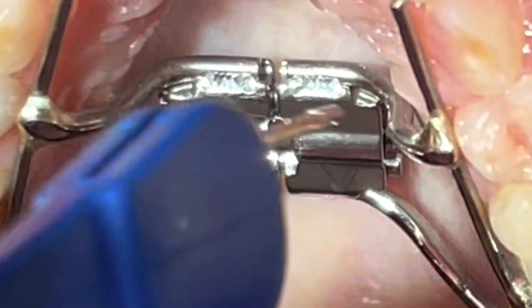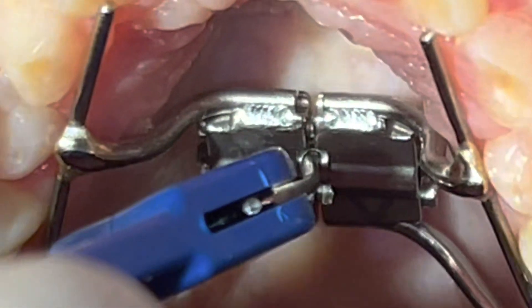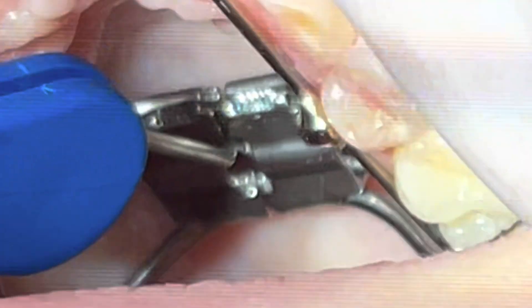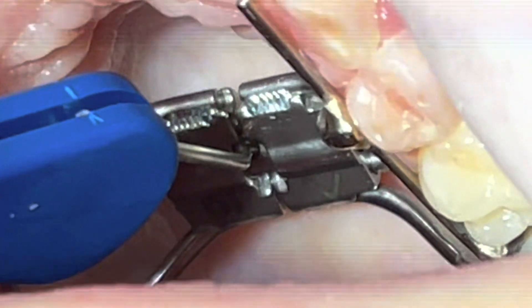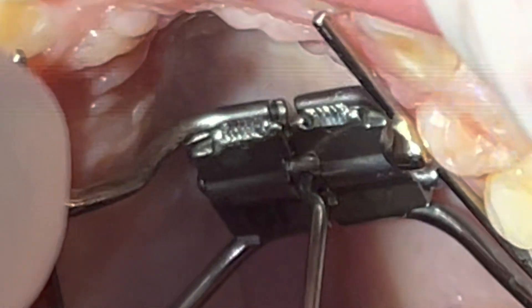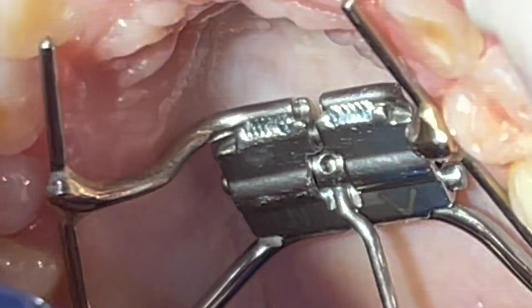In this video I'm going to show you how to expand the fixed Hyrax expander using the expansion key. Most patients at the beginning find some difficulty locating the small hole in the middle of the expander, so I'm zooming in to show you the right insertion way, right insertion angulation, and how to turn one complete quarter turn.